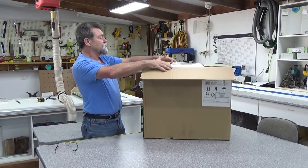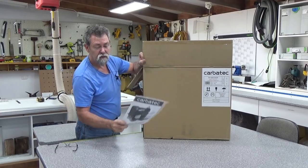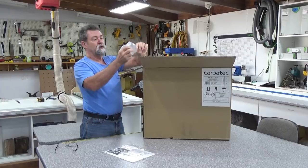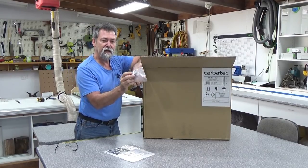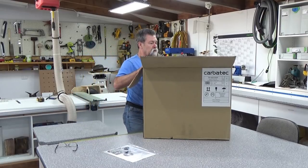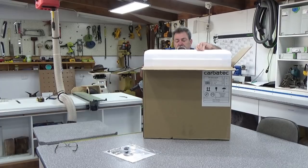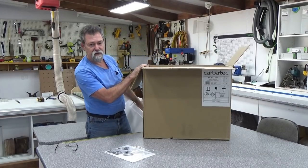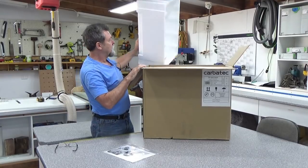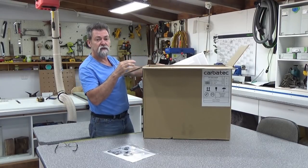Let's open it up first. In the top we find the warranty form, all the instructions on how to use it, and up the top is the handle and a small machine screw with an Allen key head. It's a good idea to hold on to these boxes and packaging in case you need to transport it anywhere further down the track.